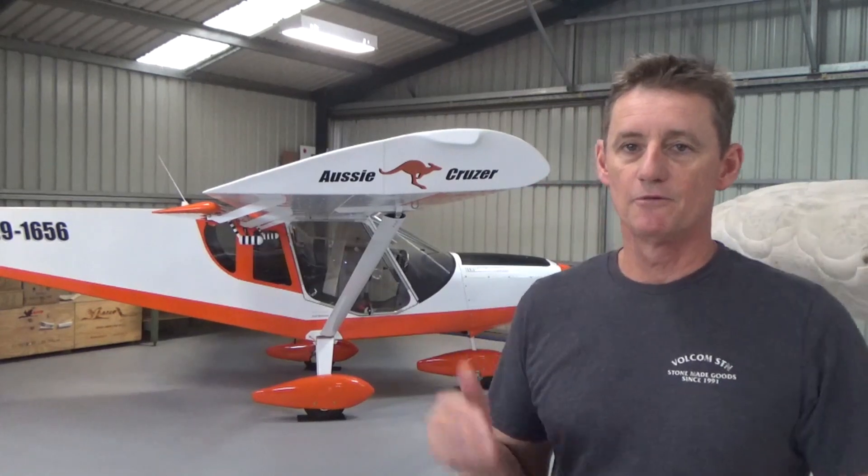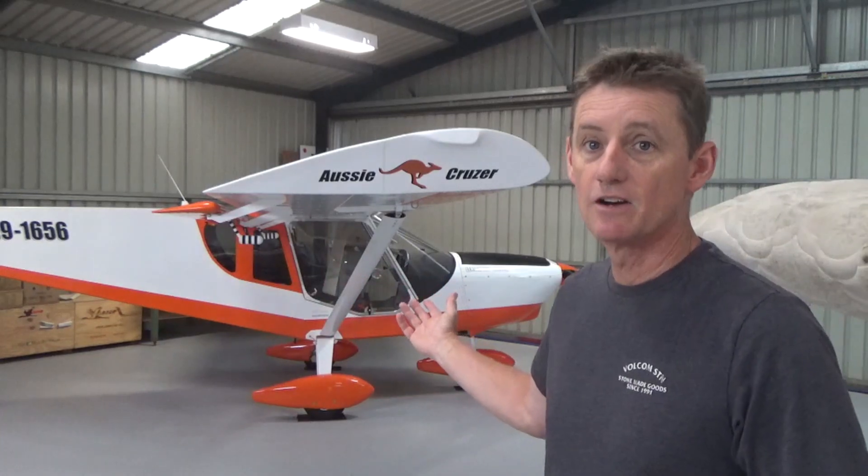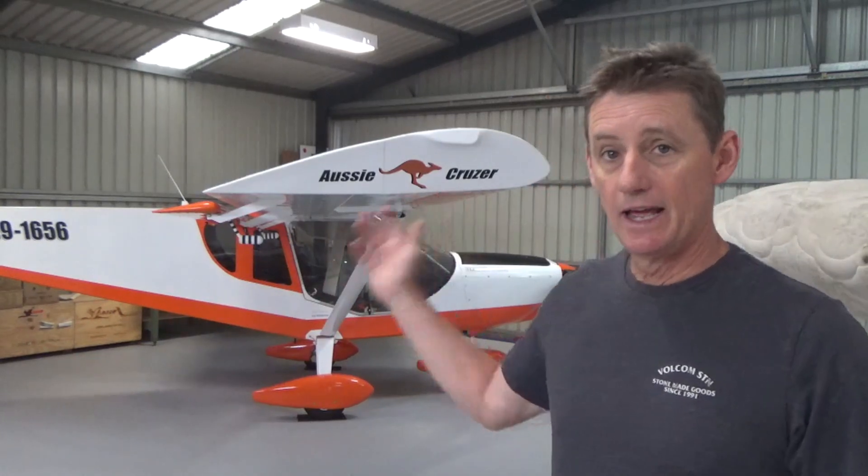Hey guys, welcome back to the channel. For those who have just subscribed, I built this beautiful aircraft and now I'm in the flying phase. I was going to go for a fly today, got out here nice and early, had some spare time, and the weather's a bit dodgy at the moment.